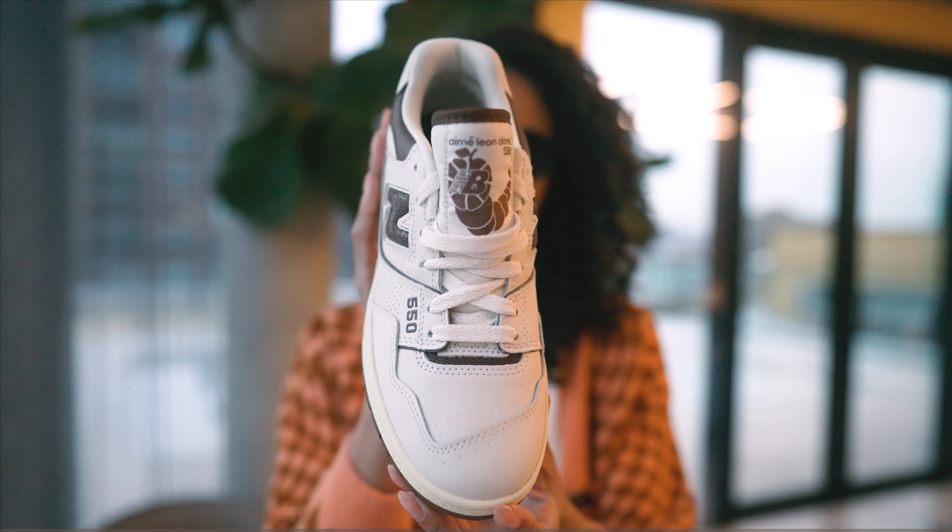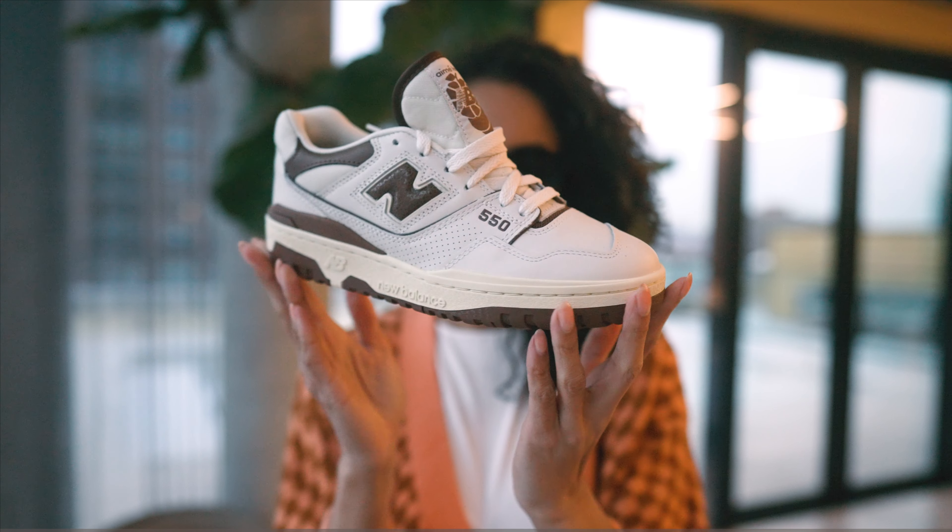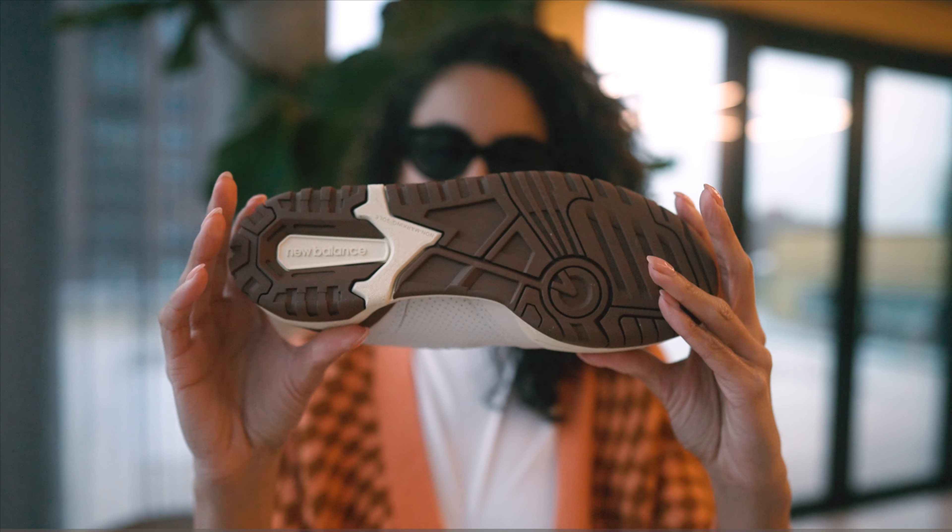Welcome back to another episode of Shade TV. My name is Marissa Hill and today we're going to be taking a look at a collaboration done with Ami Leandr and New Balance on the 550. This is in the brown color. Let's take a quick look.